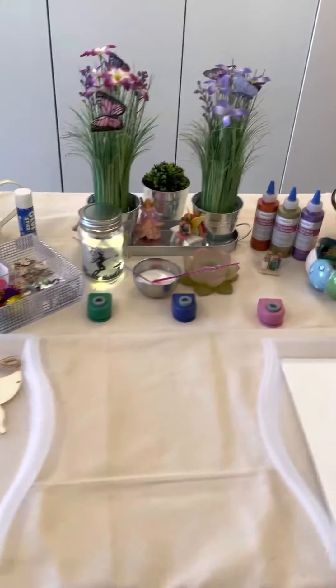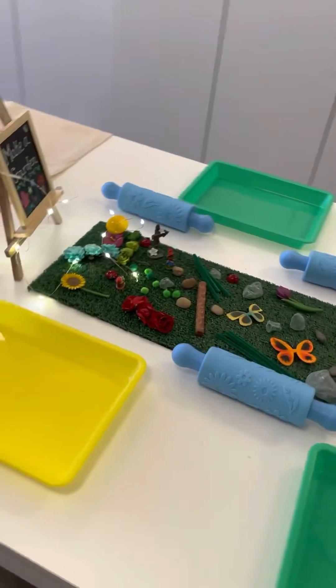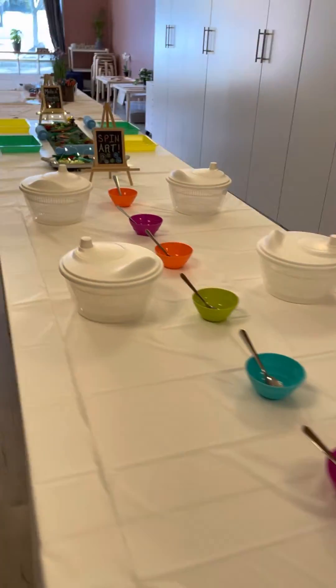There's a fairy project set up here with some glitter glue and lots of loose parts. Beautiful garden set up for Play-Doh — that's going to be a lot of fun. And then here is the spin art, so salad spinners and paint. That's going to be a lot of fun.